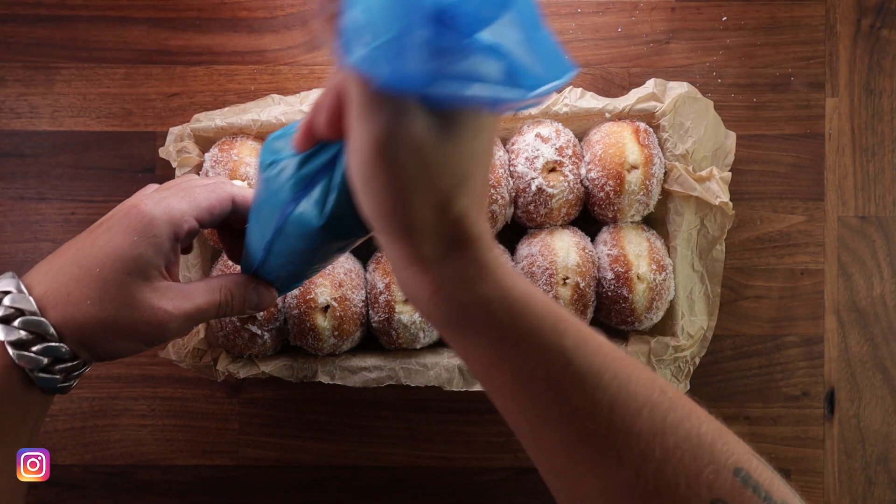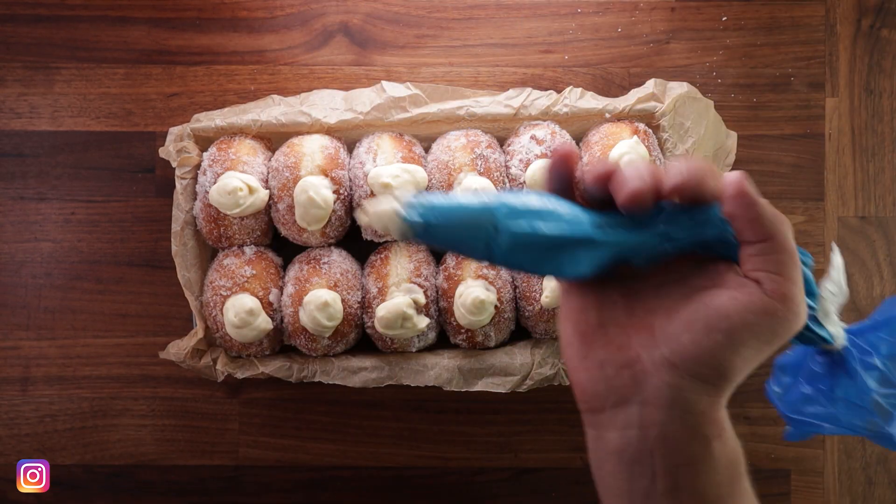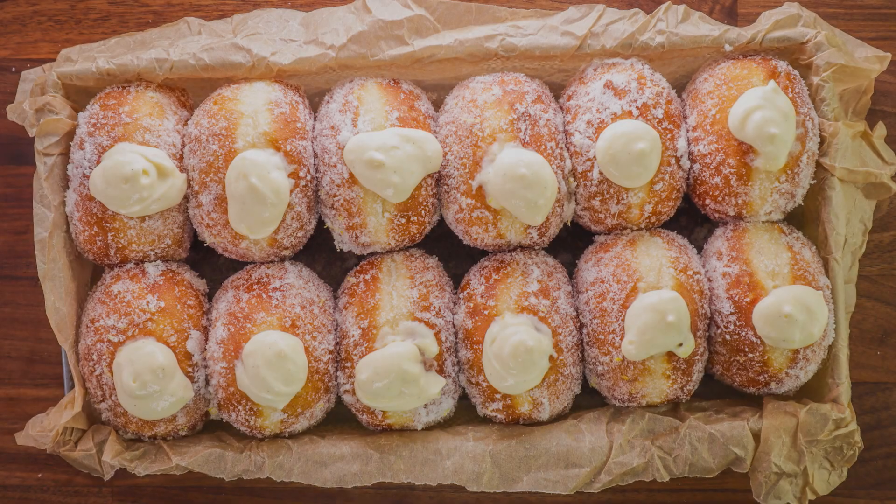All I know is they're delicious, they're soft, they're sweet. As always, if you have any questions or suggestions, drop them down in the comments. Subscribe for more videos. Thank you for watching — I'll see you in the next one.